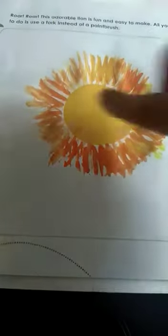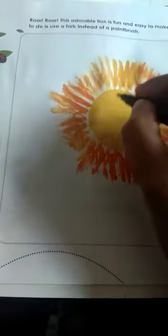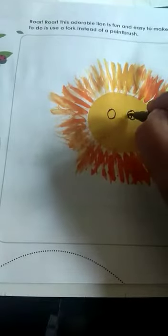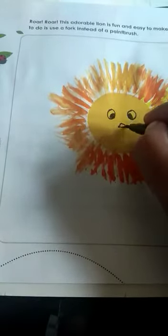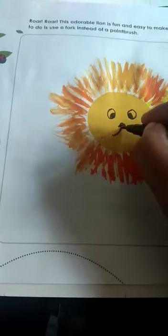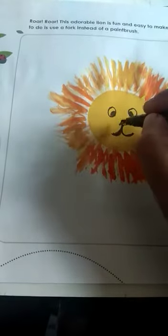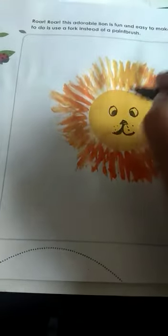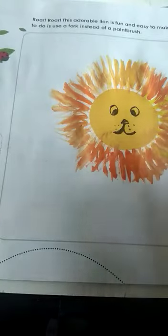Now, the next step is to draw the eyes. We have to draw the eyes. This is your lion — the fork lion, not an ordinary lion. It is a fork lion!